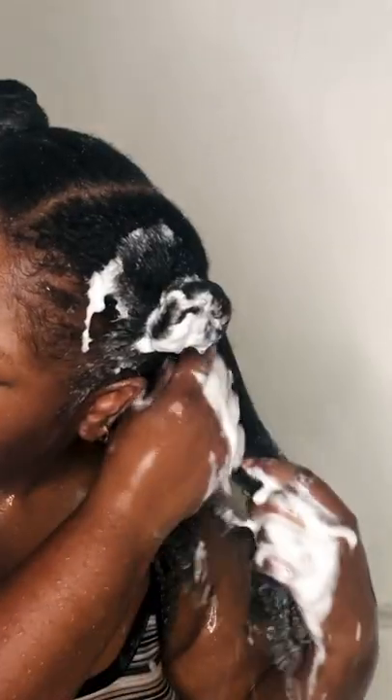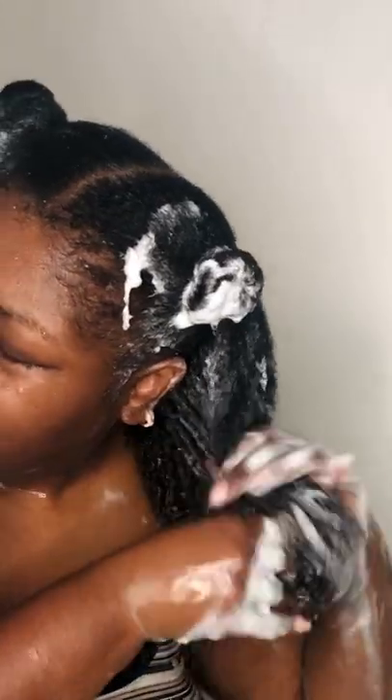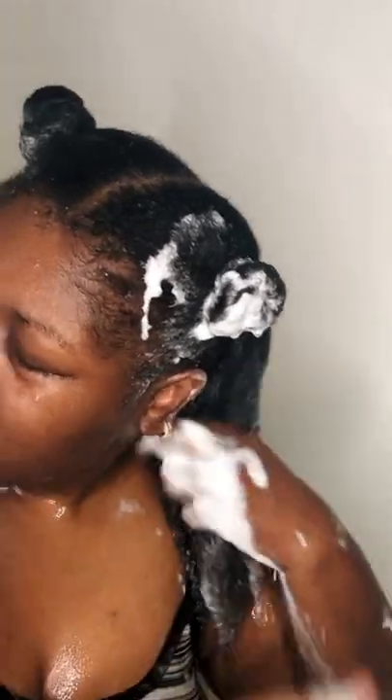But once you rinse it out it kind of goes away, and if you use products it'll mask it. It's not one of those smells that's gonna take hold, so be concerned but not too concerned — it'll go away. As far as detangling goes, it made it a little easier. I'm not wowed by it, but it's definitely not a bad product.